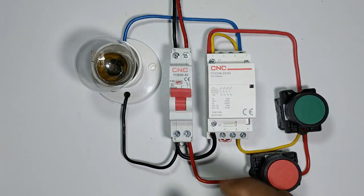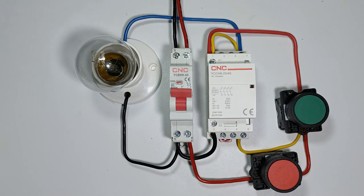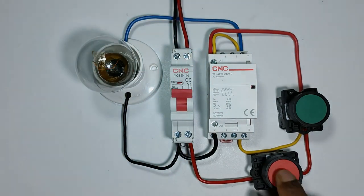Till now we made a lot of starters and used this type of contactor. But today in this video, through this modular contactor, we will make this starter. So friends, let's start the video.